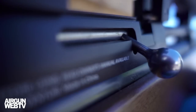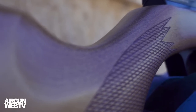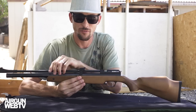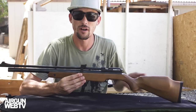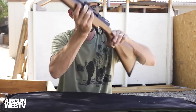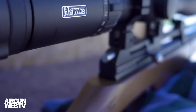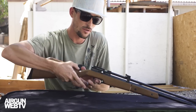First of all, this is a really well-crafted multi-pump. A lot of the multi-pumps that I've had have been plastic everywhere. This is all wooden and metal. The trigger guard's plastic, but the trigger's metal. The bolt is a really nice metal bolt and you can even decock this rifle, which is cool.